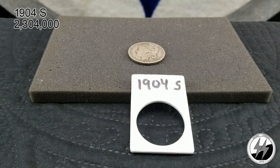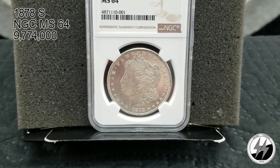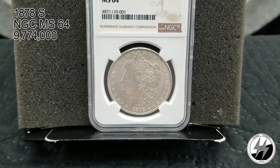That's going to bring segment two to a close. Thanks for watching — remember to like, subscribe, and all those other good things. Silver stealer here with segment four — all my graded Morgan silver dollars. Most of them are NGC MS64; I only have a couple PCGS in there. Let's start off with the 1878 San Francisco — it is NGC MS64 and they minted 9 million 774,000 of them.